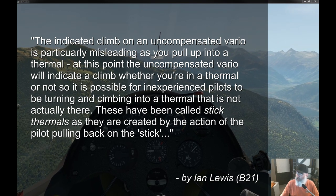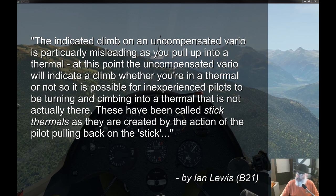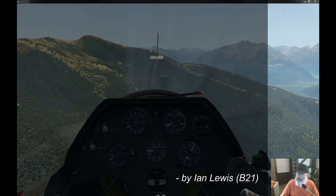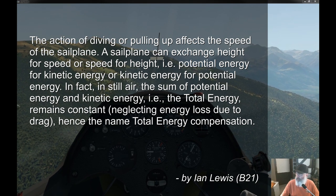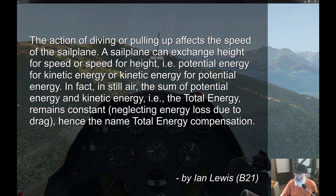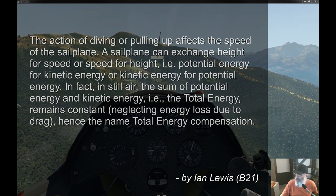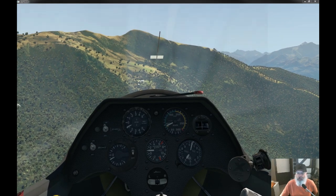These have been called stick thermals — I like to call them stick lift, but it's the same concept. They're created by the action of the pilot pulling back on the stick. The sailplane can exchange height for speed or speed for height — potential energy or kinetic energy. Basically, moving the stick around on this thing will affect the needle.